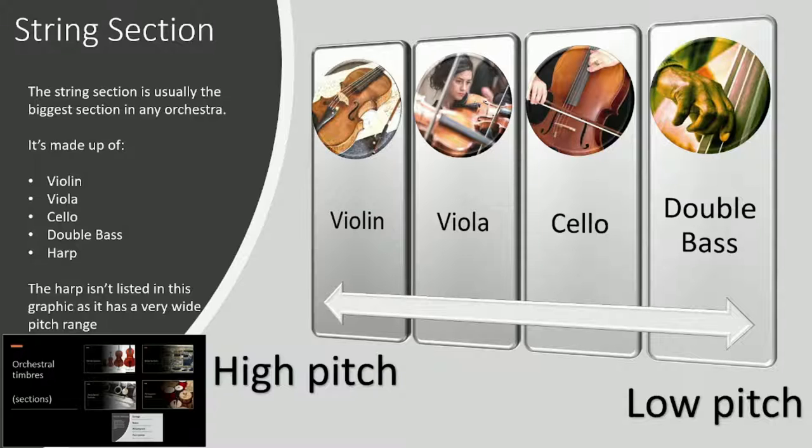Now we're going to listen to a musical example. If you missed the difference between arco and pizzicato, please do rewind and listen back to try to pick those out, because it's really important terminology. Arco and pizzicato. At the very beginning of that, you could hear the violin and viola had the melody, and the cello and double bass were providing the harmony. Then towards the end, the melody went so low in pitch it went out of the range of the violin and the viola, down towards the cello and even the double bass.